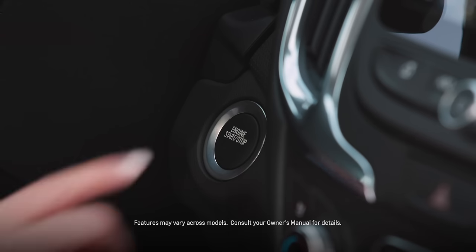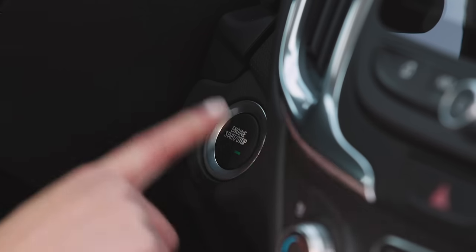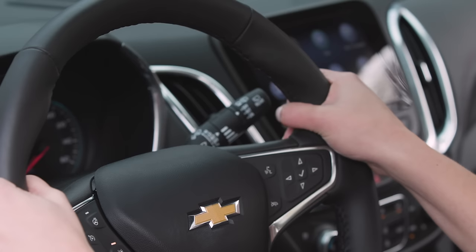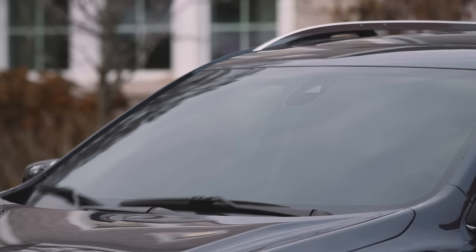To use your wipers, make sure the ignition is on. Reach behind the right side of the steering wheel and find the windshield wiper lever. Push the lever down for a one-time wipe.